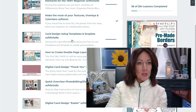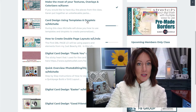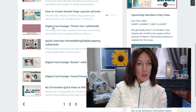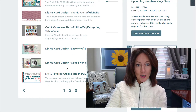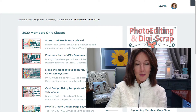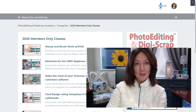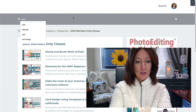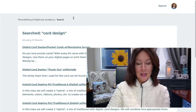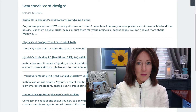You'll see a bunch of them — card design using templates and droplets, digital card design, the thank you card, the digital card Easter card, and the digital card good friends. There's a bunch of card design classes. If you can't find them, just go ahead and do a search — there's a little search button up here. Click or type in 'card design', hit enter, and you'll see all of them pop up.